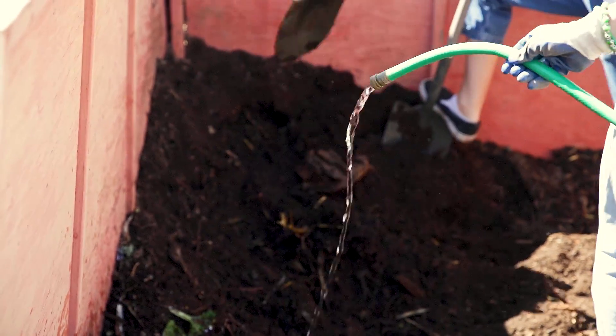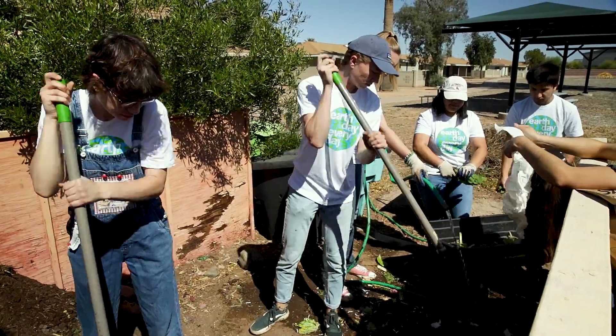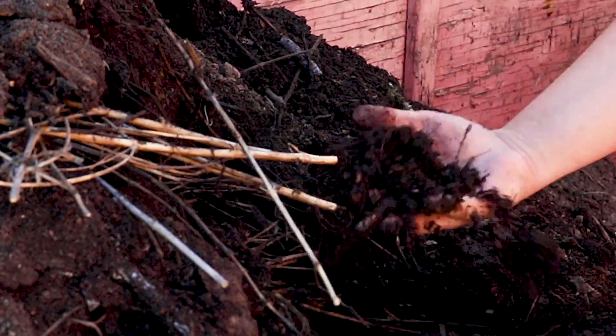When we mix both layers together we need to add water as well. It's an important component to the decomposition process — we need air and water. You want the moisture in the compost pile to feel like a wrung-out sponge, and that helps to jump-start your compost and actually produce it quicker.